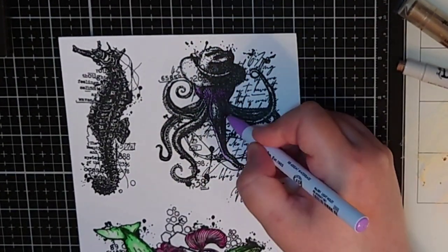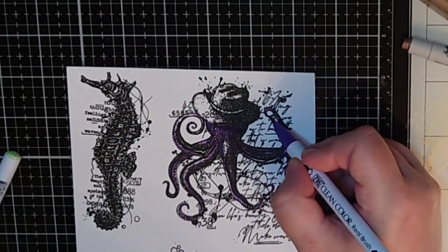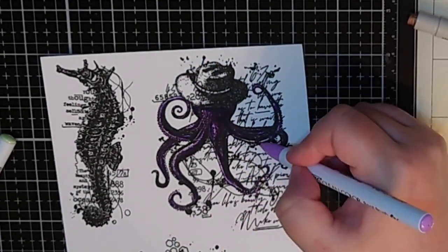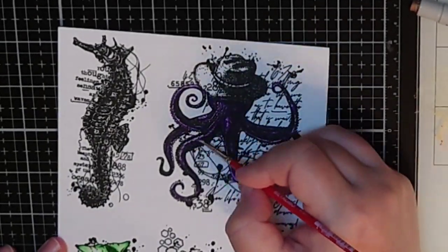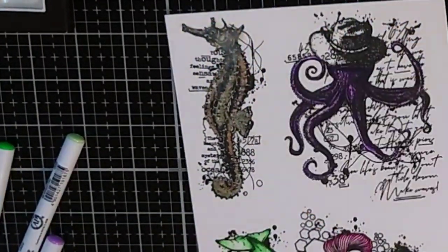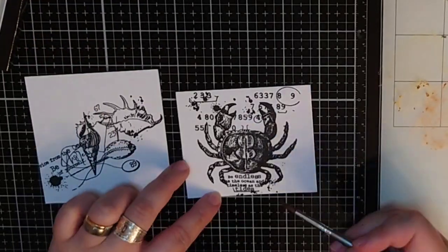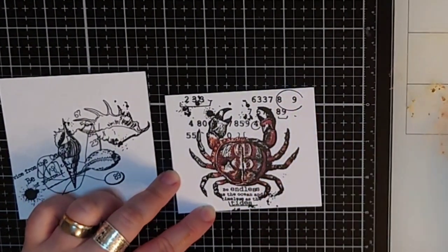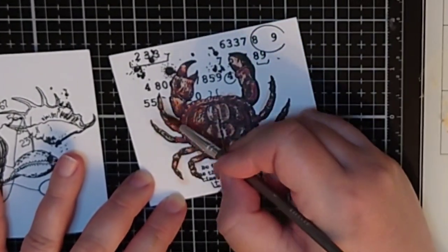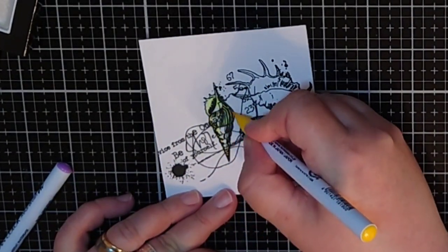I will paper piece the hat on this octopus later but now I am using four shades of purple to color him in. For the seahorse that has a steampunk vibe in my mind, I take a darker and a lighter metallic crayon directly to it and use a wet brush to blend them together. I am using the gem color palette for the crab — I use the red and add more color where I want shadows and dilute with water where I want highlights. I also color a lot of seashells, some in that metallic steampunkish way and some in bright and happy colors.